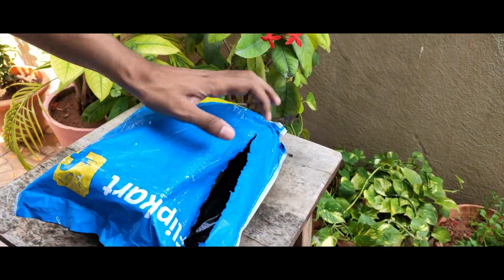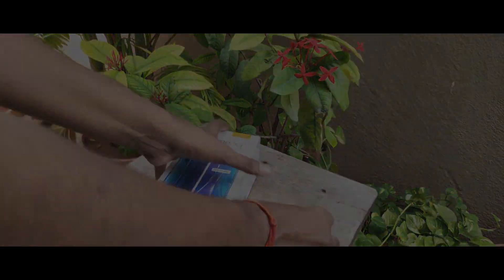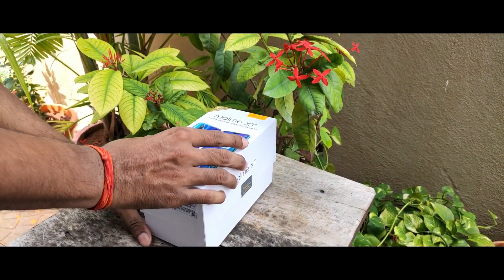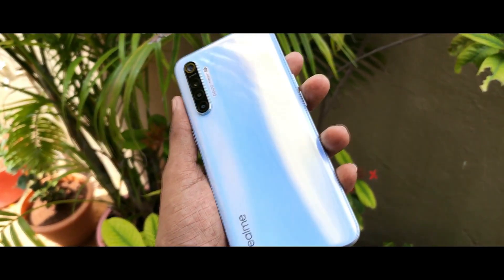I have a lot of mobiles, so I will post the unboxing video separately and do a direct camera review here. In the full review, I will post the pros and cons. In this video, I have a lot of video samples and photo samples, so I will give you an idea of the camera quality.